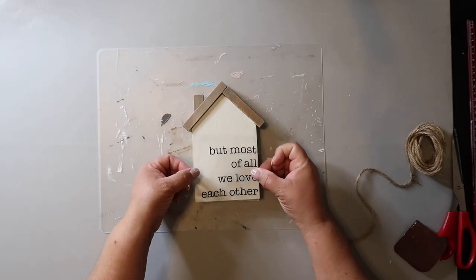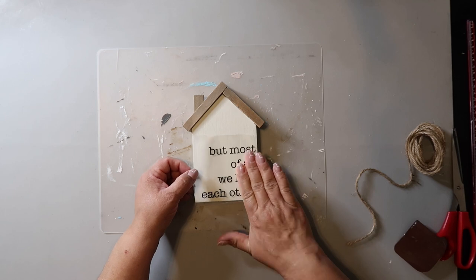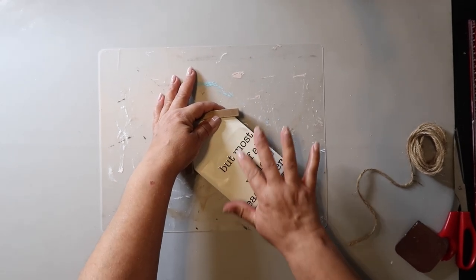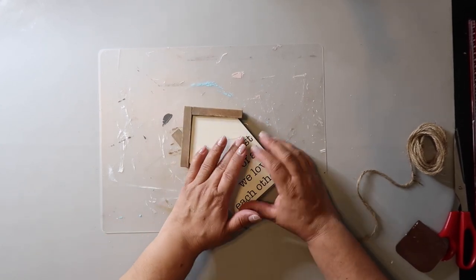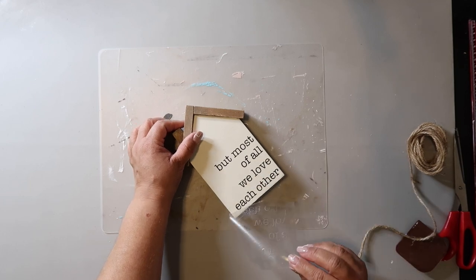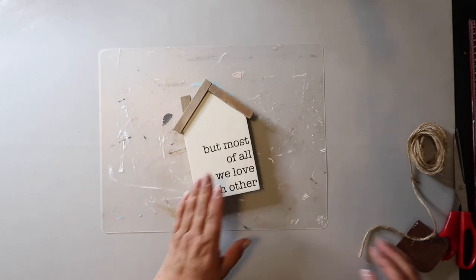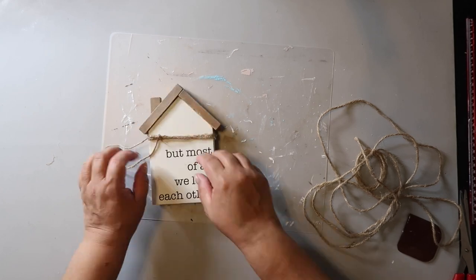I gave it another coat of plaster paint and cut out a decal that says 'But most of all we love each other.' Breeze Arts did something similar and I thought it was so cute — I'll link her video below. I transferred it on and it worked like a charm. To jazz it up a bit I added some jute twine around it with a little bow.